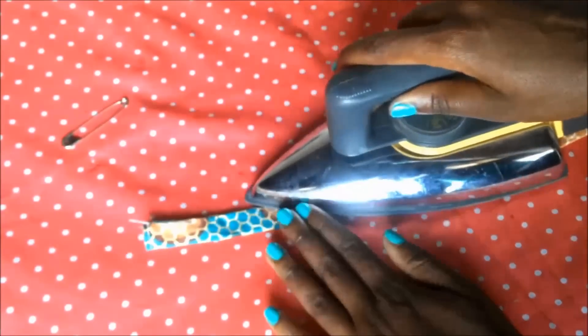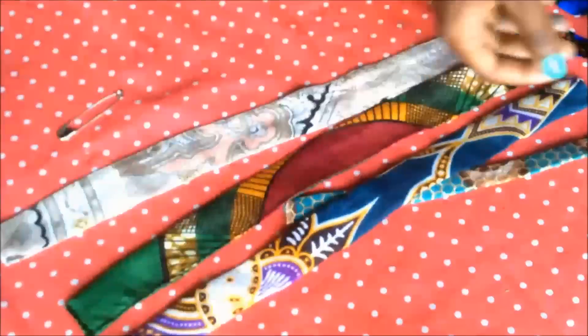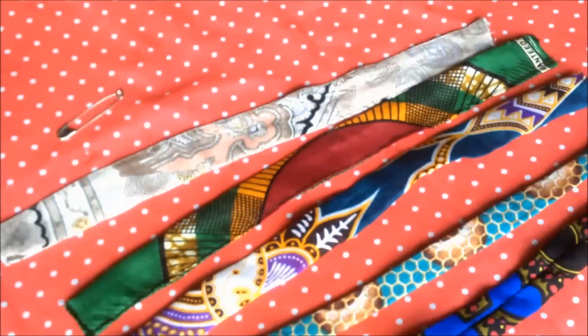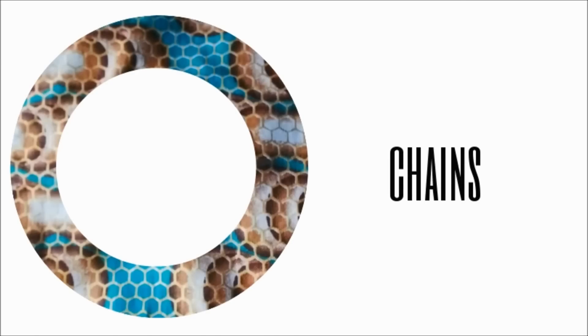Then I just ironed it out a little bit to make it nice and flat. I made five of these and I will now show you five ways that I thought were simple and cute to embellish the choker and just give it something a little bit extra.